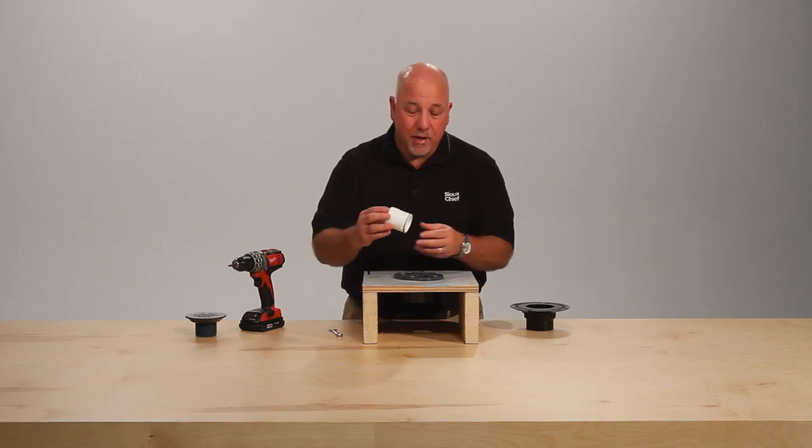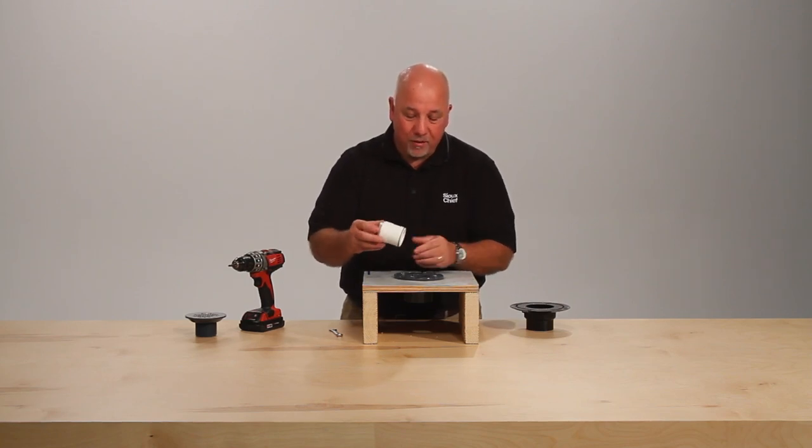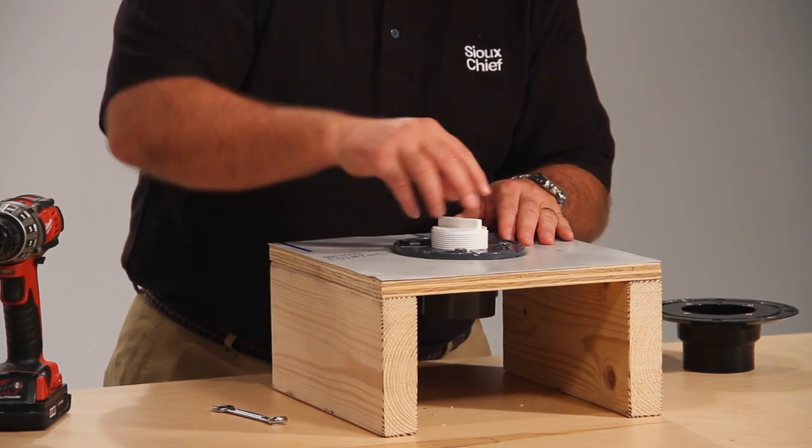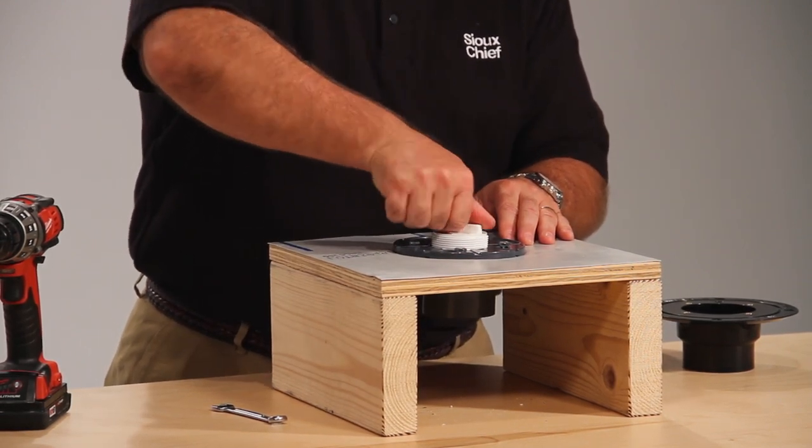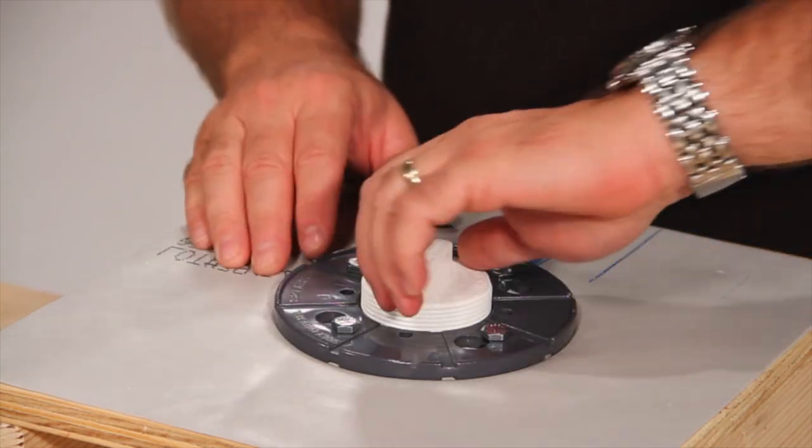After we finish tightening down our collar, it's time to test the drain and the base. For this, we use the double-duty test plug. The double-duty test plug has an O-ring seal. It locates down inside the collar, and you thread it down, and it seals on the top of the drain. Now we're ready to test our drain and our base.